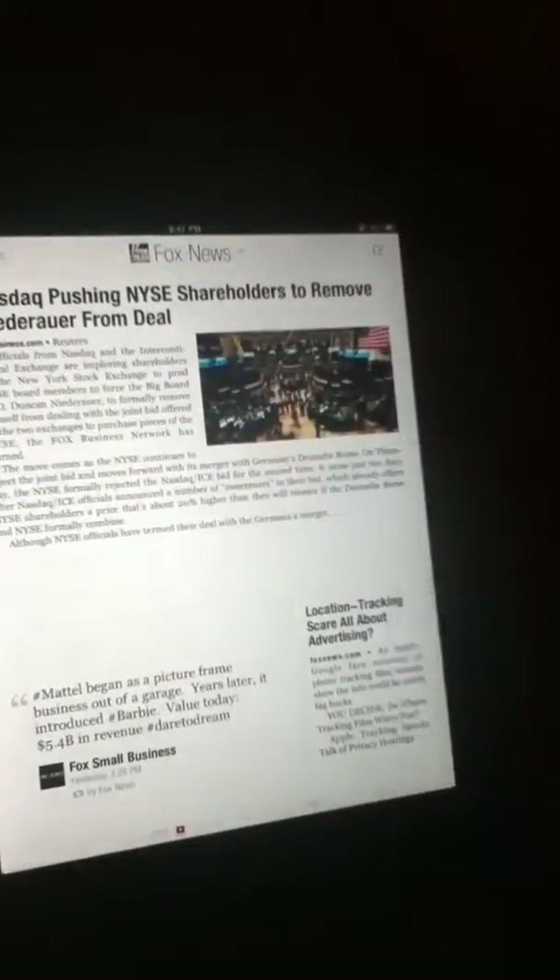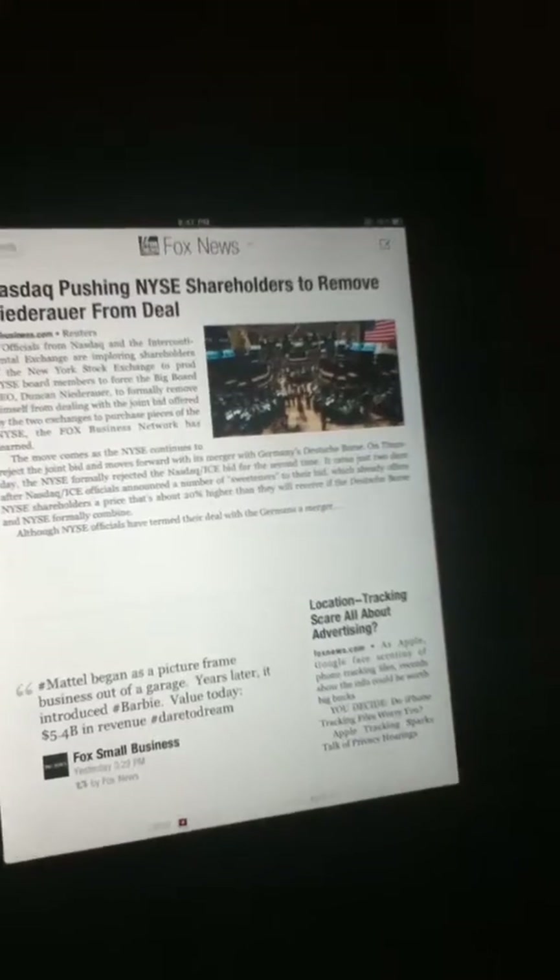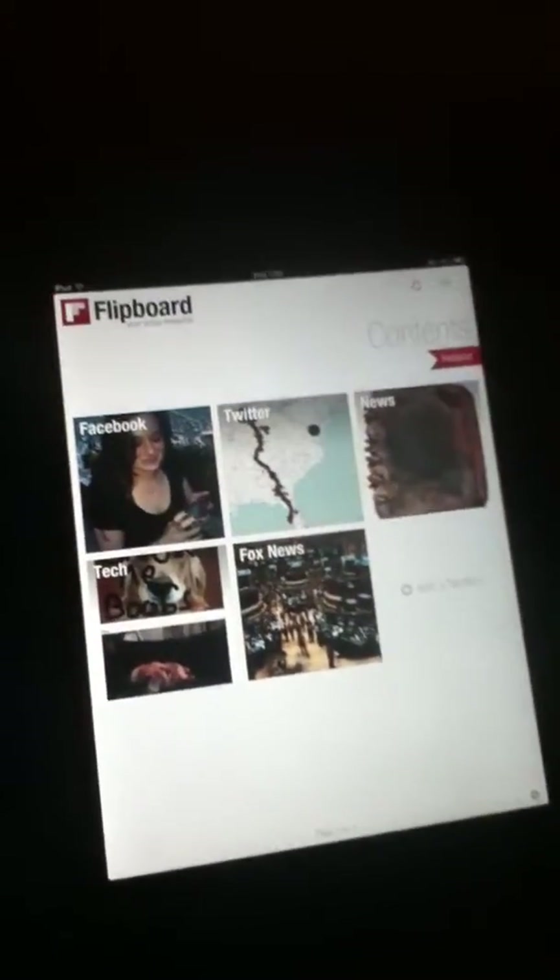Yeah. Since I was just in Fox News, guys, the presidential election coming up — what's his name? Donald Trump. Donald Trump. He's going to be running for president, you guys. I think we should vote for him. We're all going to get some hate comments for that. I don't care. Whatever. Donald Trump for the win.